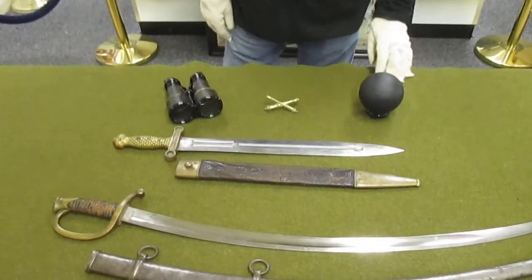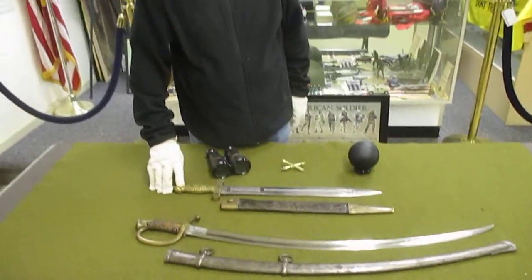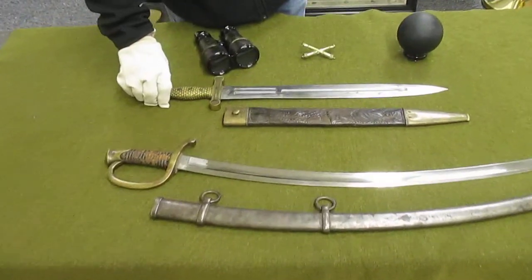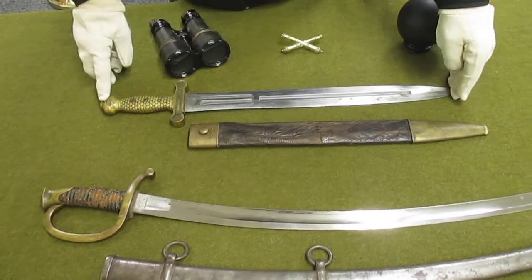We have a sword and a saber. We'll start with the short sword. This is also known as either a Roman style or gladiator style sword — that's what it resembles.